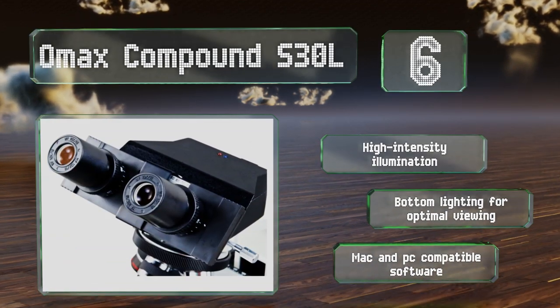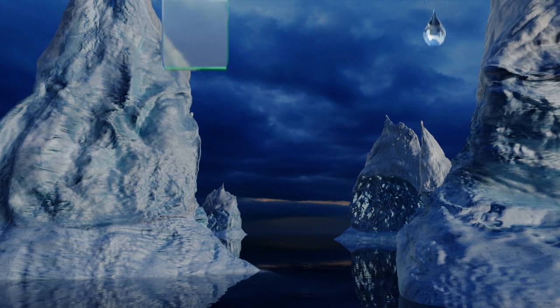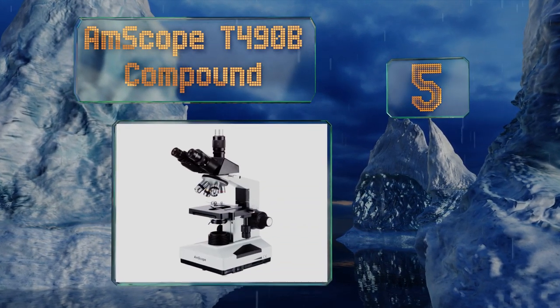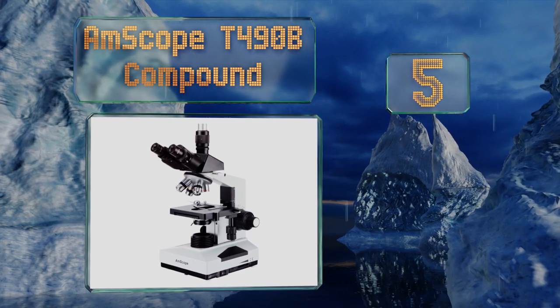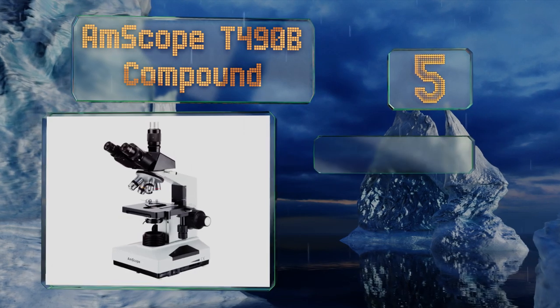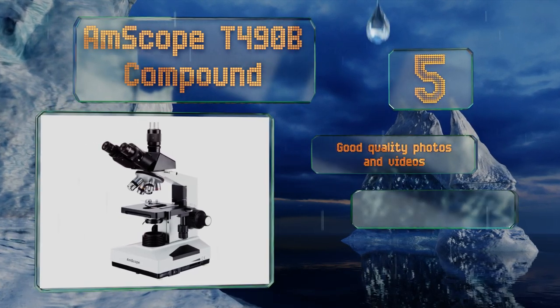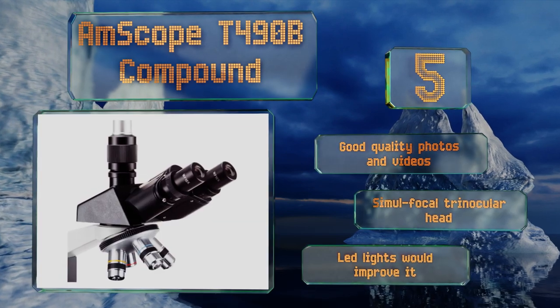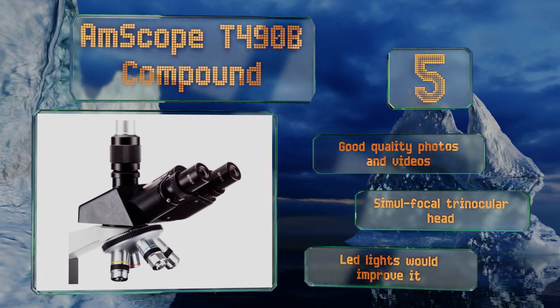Halfway up our list at number five, the AmScope T490B Compound boasts a respectable 40 times to 1,600 times wide field magnification. A C-mount adapter and a 3D two-layer mechanical stage are also included, making this a reasonable choice for use in both the lab and the field. It takes good quality photos and videos and features a simul-focal trinocular head, but LED lights would improve it.